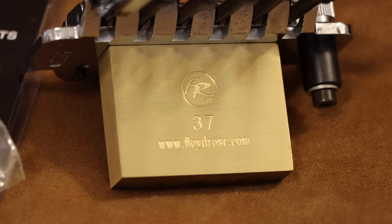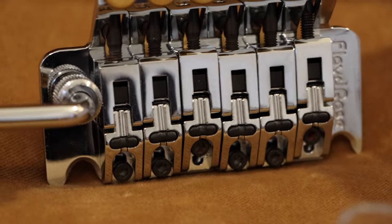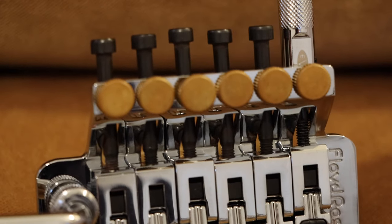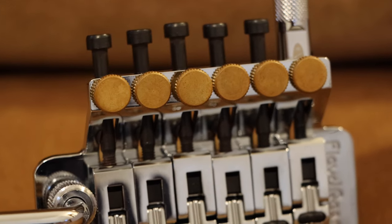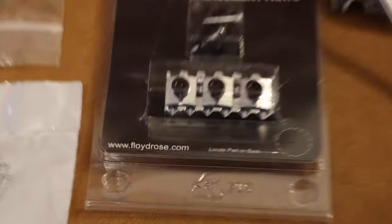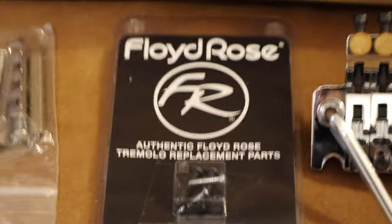I installed a big fat brass block. They say it's supposed to improve sustain and tone — I haven't A/B'd the regular steel one and the brass one — but I thought it was cool so I put it on. I also have the brass fine tuners, which literally don't make any difference; I just like the way they look. Once it's all put together the black ones might actually look better, but for now I like the brass ones.